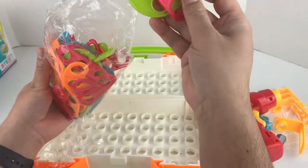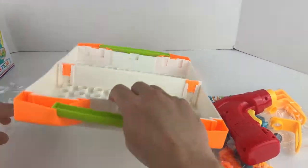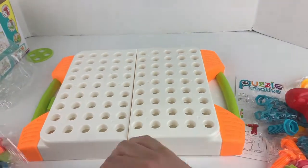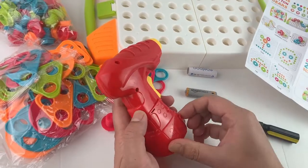Here are the designs - circle, triangle. I'll try to make one really quickly. Here's how you put the battery in - you need 2 AA batteries.